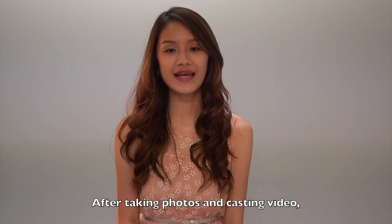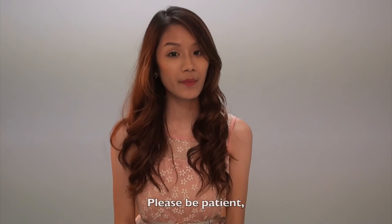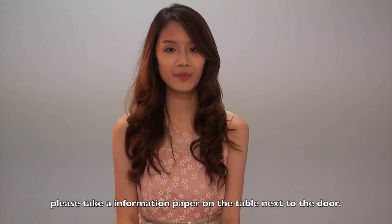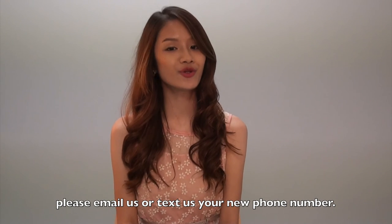After taking photos and casting videos, you now have a profile in our agency. Welcome to Garystar Talent Agency. Please be patient — we will text you if you get shortlisted for any job or casting. Before you leave, please take the information paper on the table next to the door. And do not simply change your phone number, but if you do, please email us or text us your new phone number.